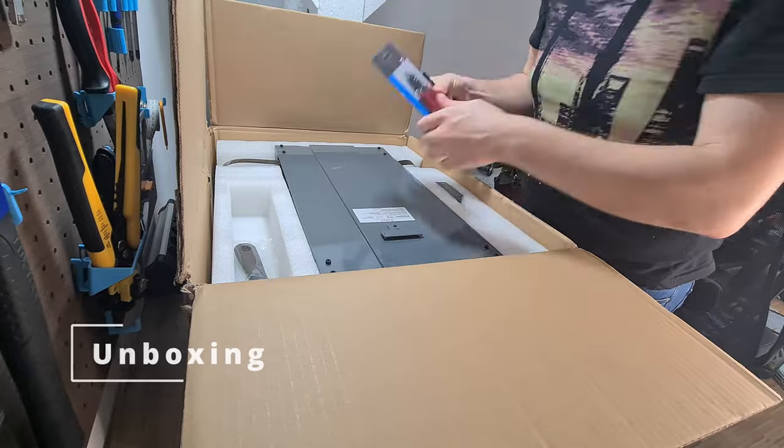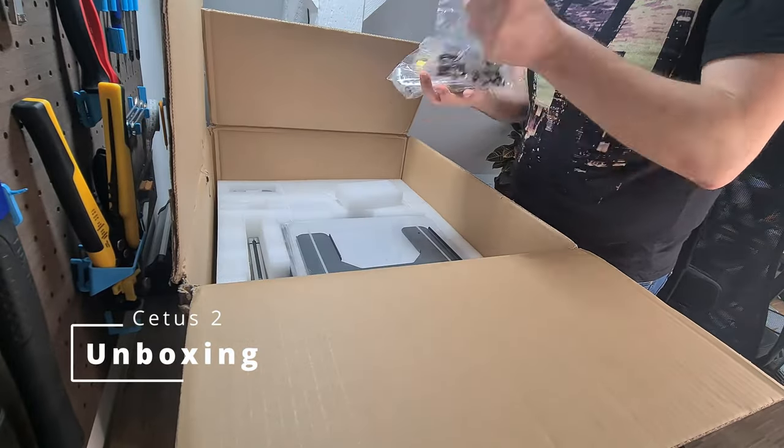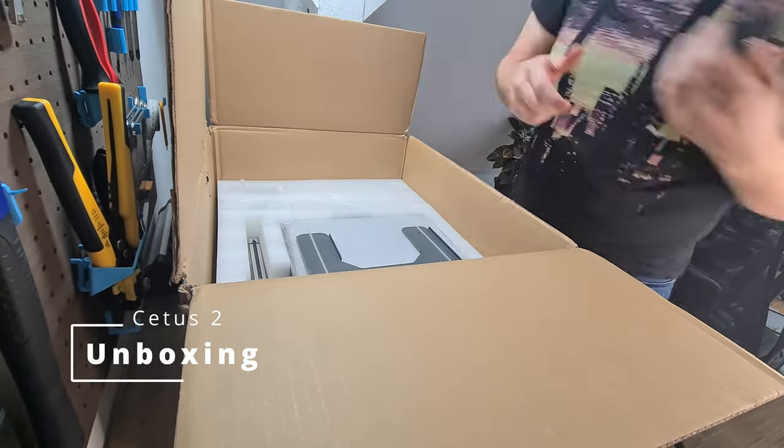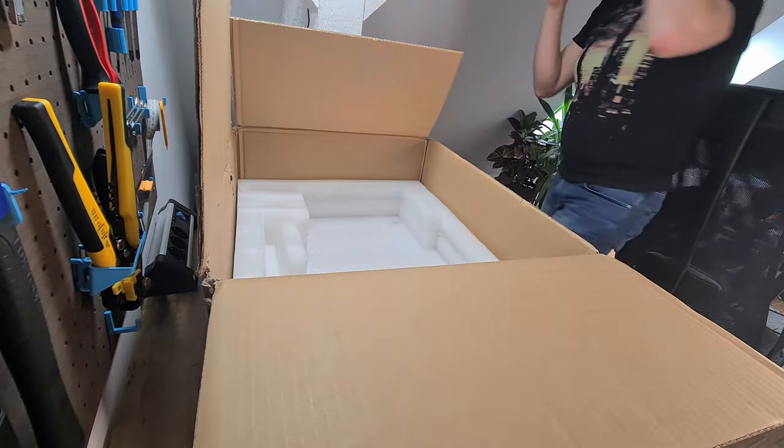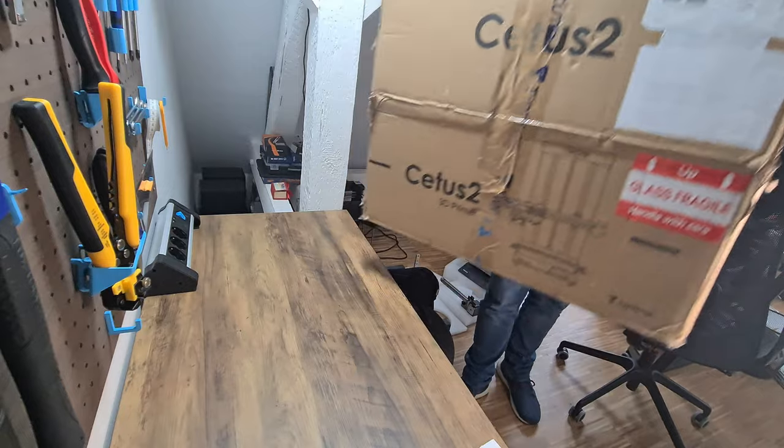Hey and welcome back to my channel. I'm Matt the printing nerd and today we're going to take a deep look at the new Cetus II printer from TierTime. But before I can start testing this machine, we need to assemble it. So let's get started.